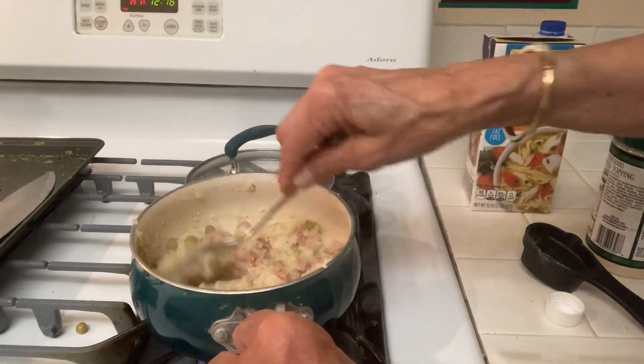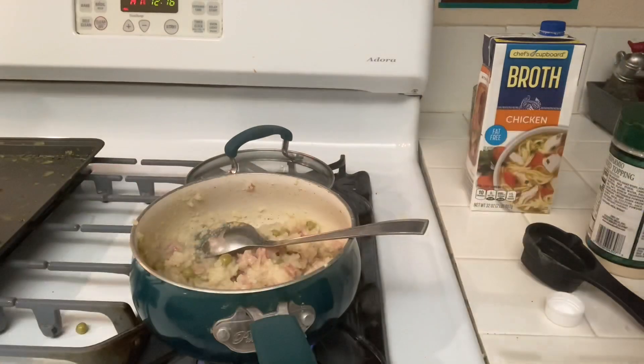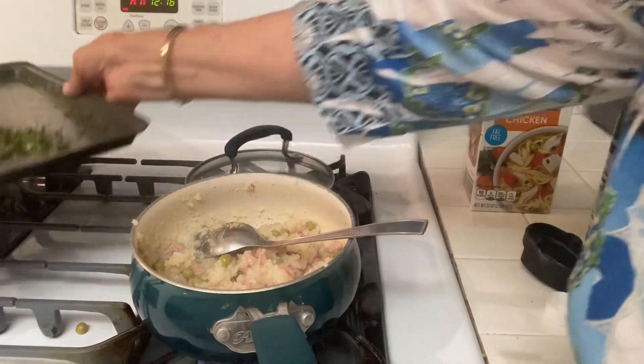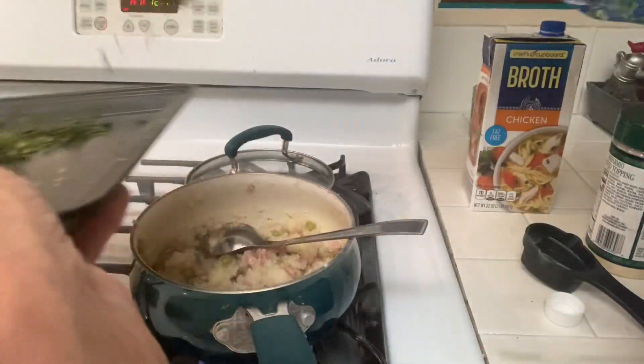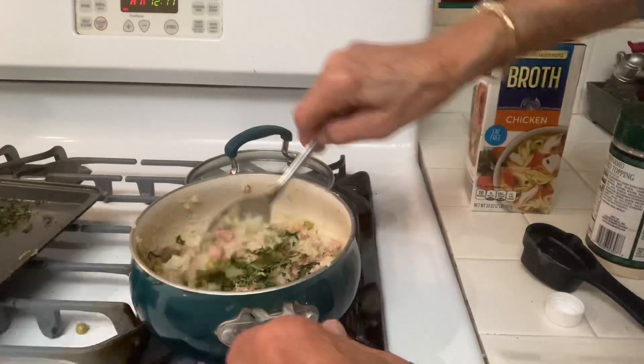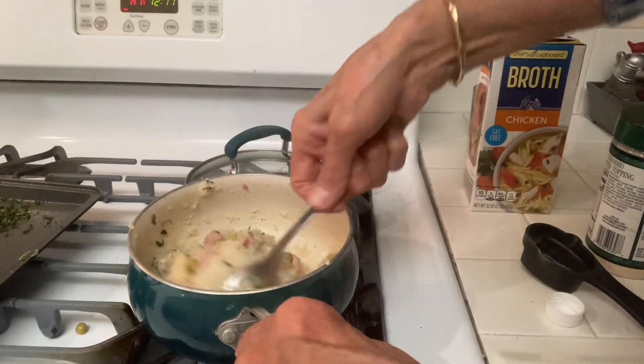Today I went through all the trouble to dehydrate my parsley — here it is, I think it turned out pretty good, look! So I'm going to add some to my risotto. The rest of my apartment smells so good with all this food.